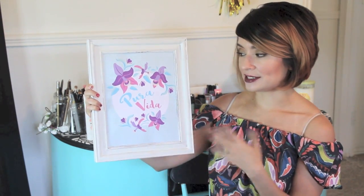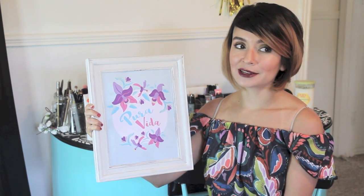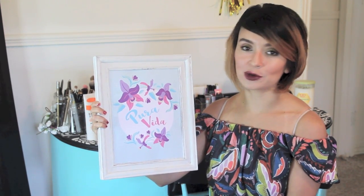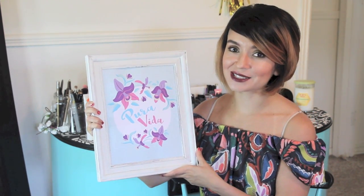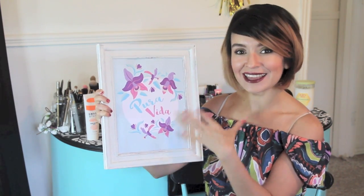Hi everybody, welcome to my channel! My name is Rebecca, you can call me Becca. Today I have a challenge video — there's a Costa Rican girls community of YouTubers and we decided to create a video inspired by our national flower, called La Guaria Morada, which is an orchid. I created this illustration and also decided to use 'Pura Vida,' our most famous quote, which means 'pure life.' If you want to know my creative process to create something like this, keep watching!